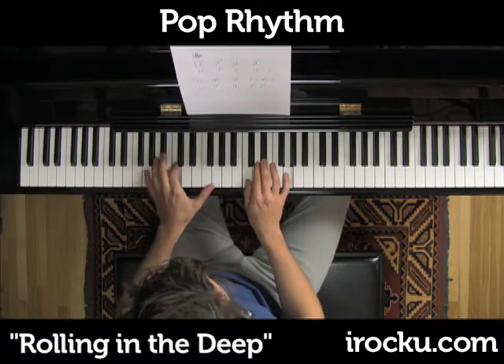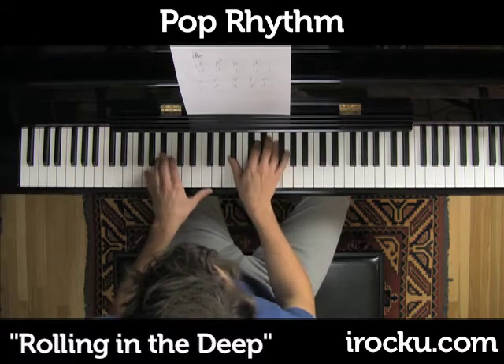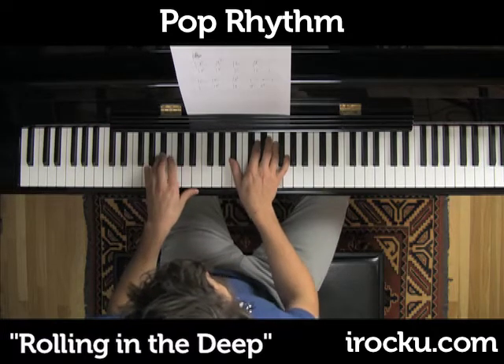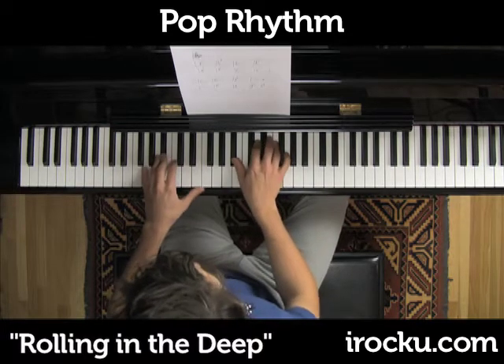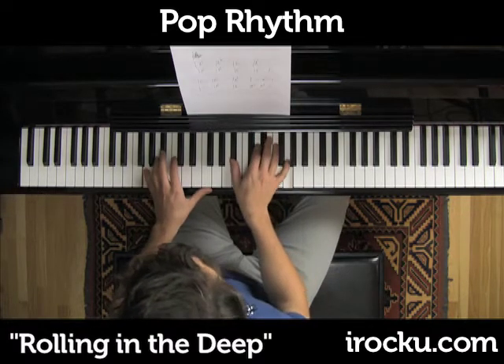So we're just going to be playing like this: B flat, then G minor, B flat, C. We're just going to loop this.